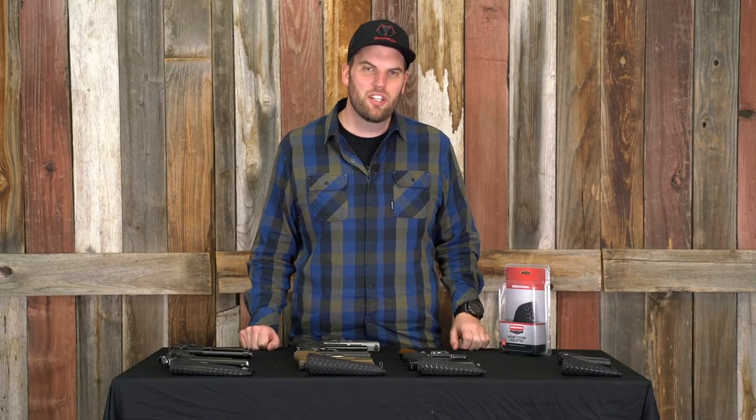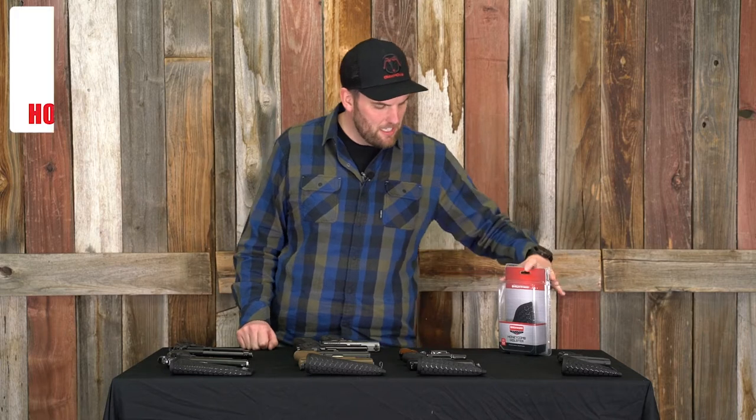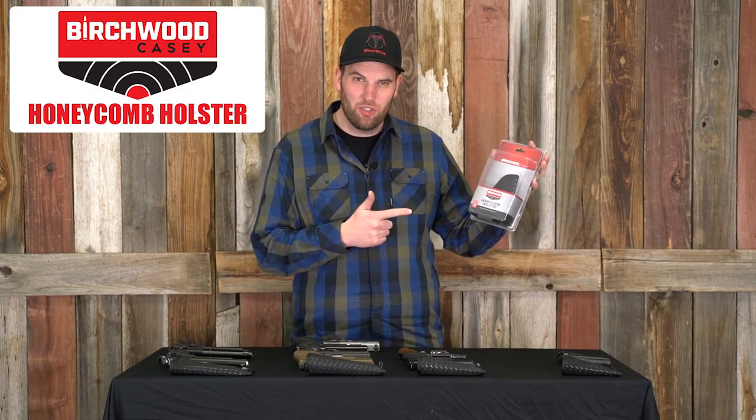Hey guys, this is Brad with Camofire and we've got a cool new product that we're selling. It is the Birchwood Casey Honeycomb Holster.